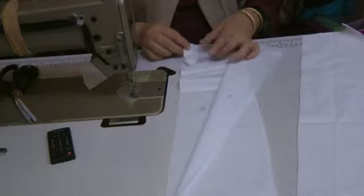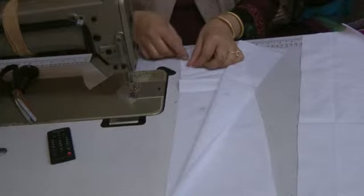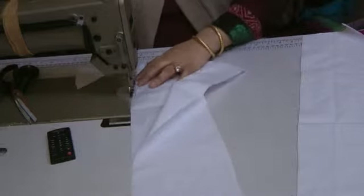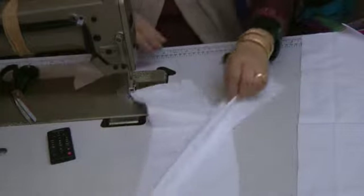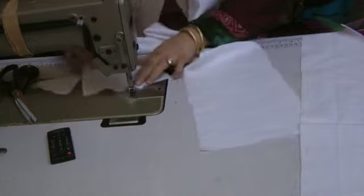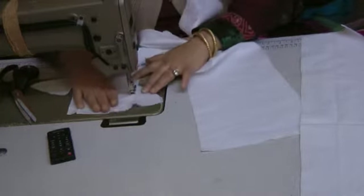These pieces are going under the armhole. The way to attach these is to do a straight seam across here, and then you would top stitch that seam by turning that fabric over and seaming on top of that. And that's the first of your seams.